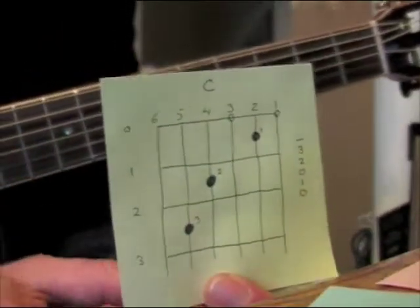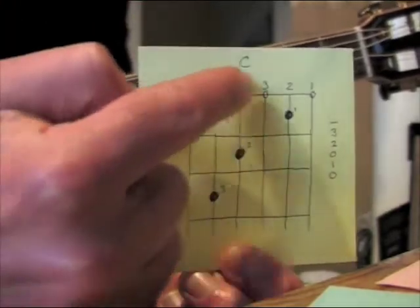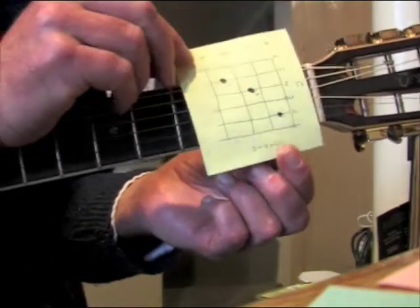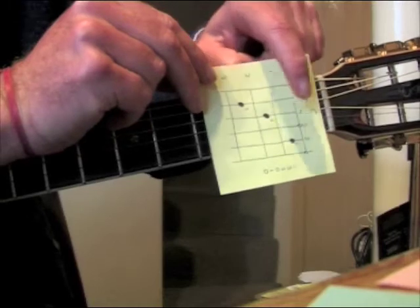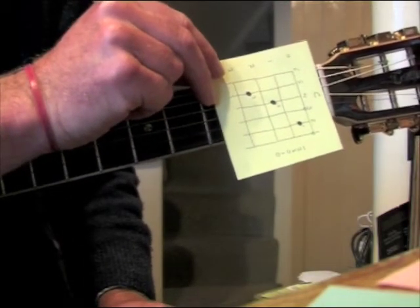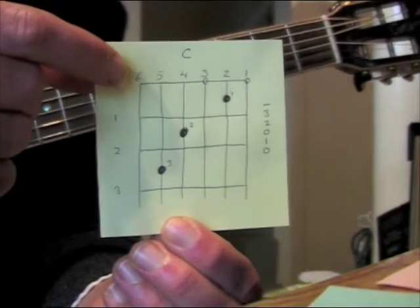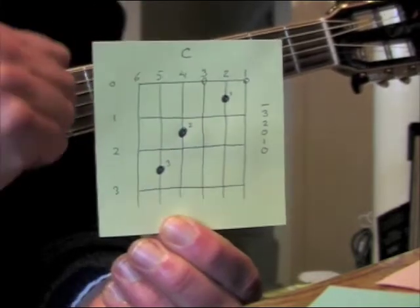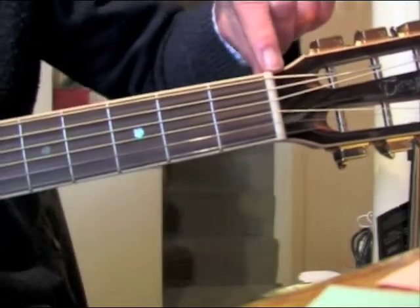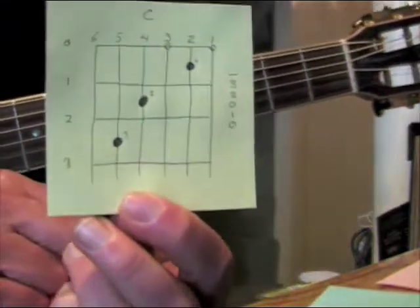This piece of paper here has a chord on it, and it's got a chord diagram on it. The chord is C, and that's indicated at the top. This bit here is a diagram of the neck of the guitar. These lines here are the strings; the lines going across are the frets. On the guitar, it would be in that orientation, but in most books you'll see it in this orientation. The strings are numbered six, five, four, three, two, one. The frets are numbered one, two, and three. Zero represents the nut — that's called the nut of the guitar — and that's like the zeroth fret.